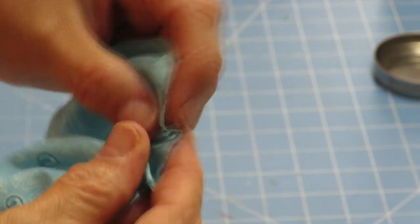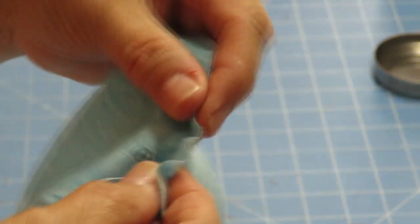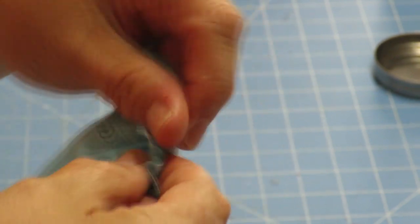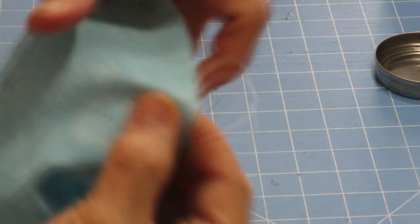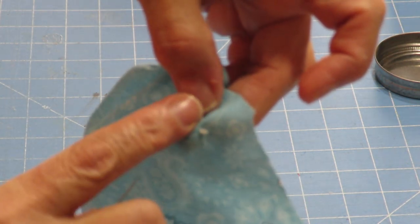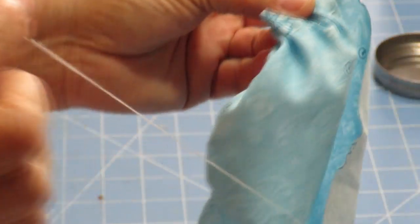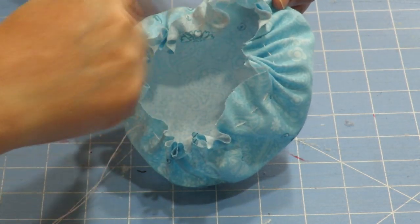I'm going to continue all the way around doing that same little stitch. What I'm doing is using the length of the needle and then pulling it through to the next area and doing the same thing. It's looking like a little shower cap right now. I want to finish all the way around until I get back to where I started - do not overlap, just finish up right near where you began and leave a little space there.